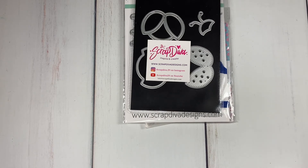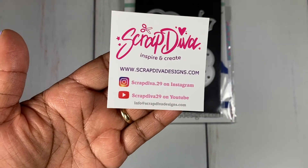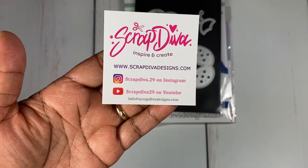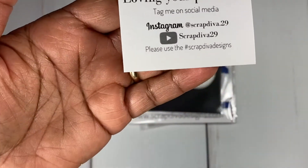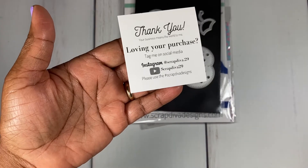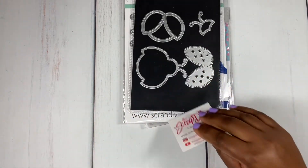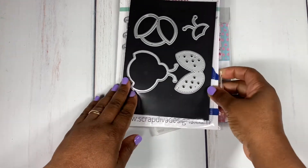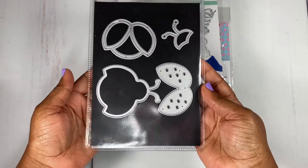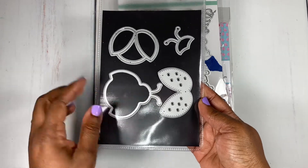I am participating in a shaker swap over on Instagram, and I wanted to play with this ladybug die that I recently purchased from Scrap Diva Designs. Here is Erica's information — I'm sure all of you are already familiar with the store and the fun dies you can purchase from her. You can put the hashtag Scrap Diva Designs in the search bar and tons of videos will pop up. I will leave a link below for you to pick up some goodies. I wanted to play with this shaker ladybug die for my project for the swap on Instagram — this is what it looks like, really fun to play with.